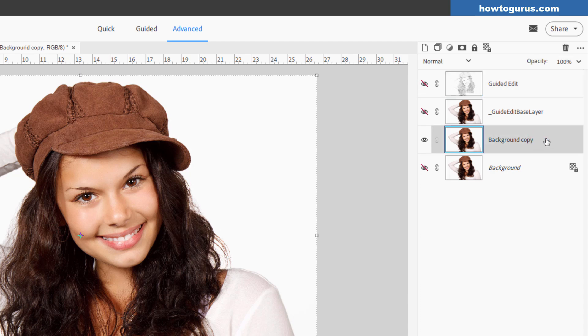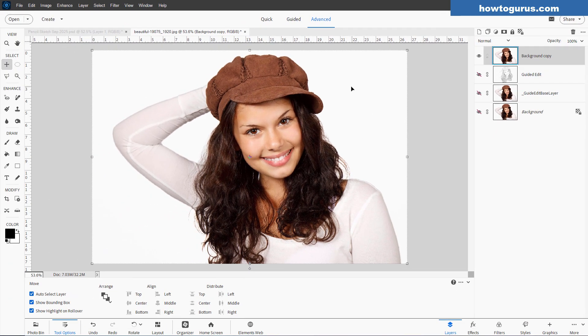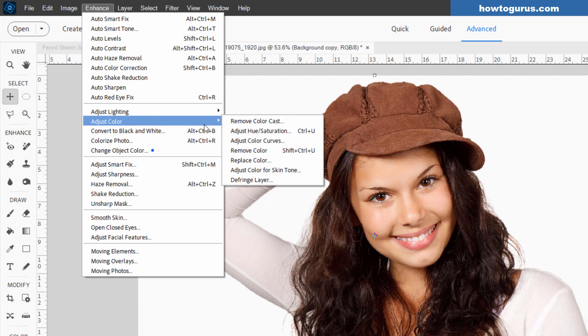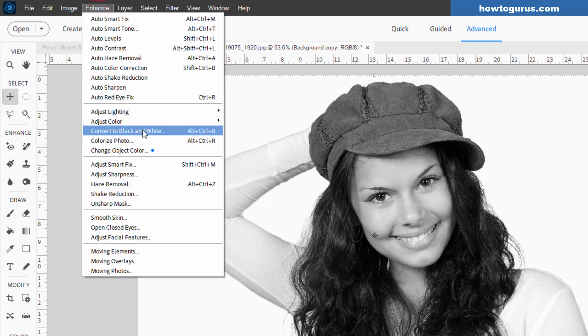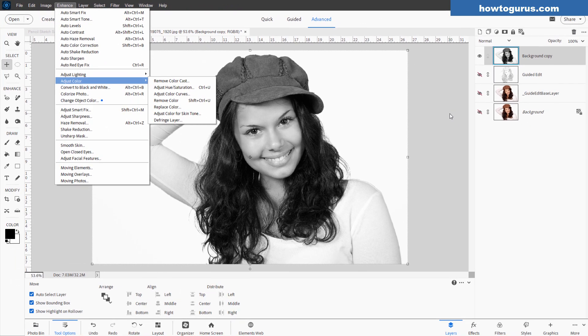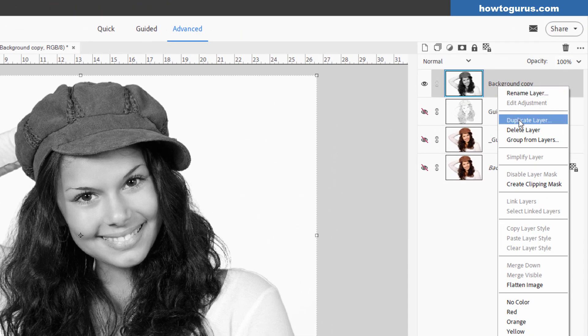Now take our Background Copy and push it up to the top. Our first step here is just to remove the color. The one I like for this project is going up to Enhance, down to Adjust Color and Remove Color — that gives a real nice black and white. Other techniques work fine as well: you can use Convert to Black and White, or go into Hue/Saturation and remove the saturation that way. Let's now make a duplicate of this layer — right-click and Duplicate Layer.